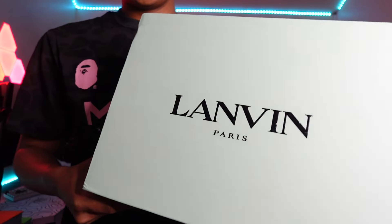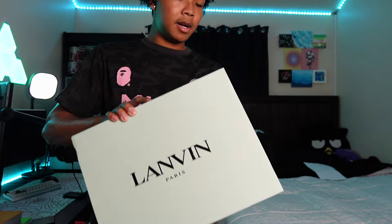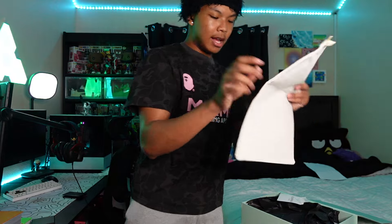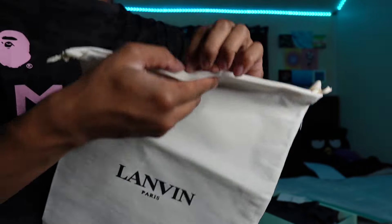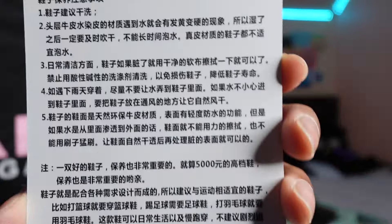Alright, let's get to the unboxing. We got the Lanvin box right here — it's just this turquoise box. You can see the shoe right here. It's a pretty hefty box. Starting off, let me show you guys what's in the box before we get into the shoes. It comes with this Lanvin shoe bag — just a normal bag that says 'Lanvin Paris.' You also have a Lanvin card, and on the back there's some Chinese text.